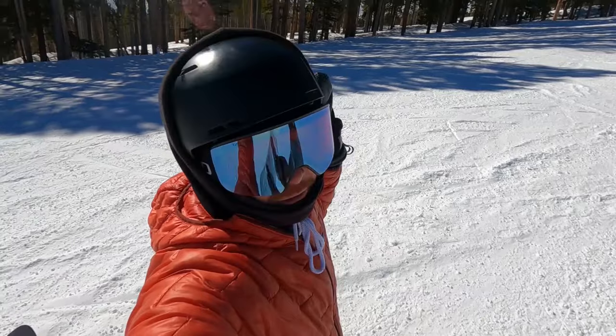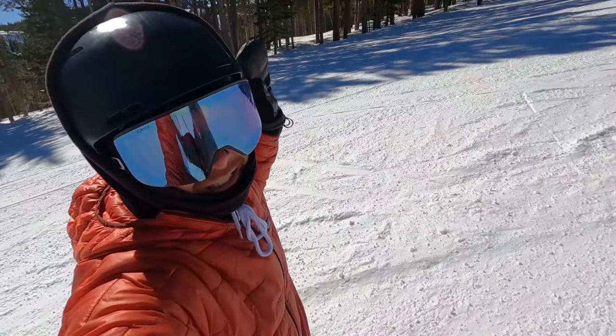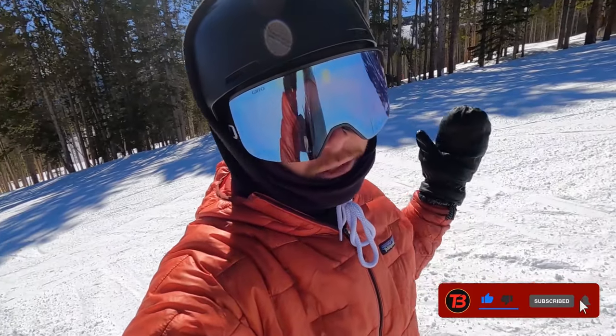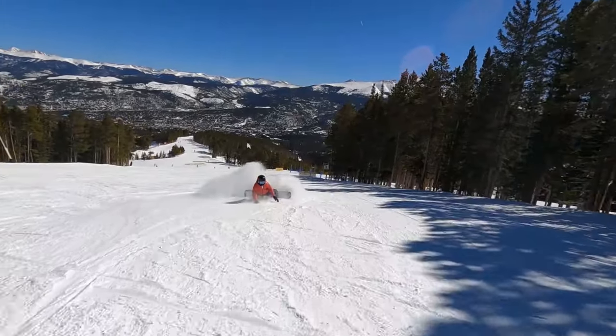It is an absolutely beautiful day and me and my boy Sean are gonna go send some jumps, send some rails, and do some other stuff. If you're digging the content, subscribe, share it with a friend — you guys are amazing. Nothing but love, we out.